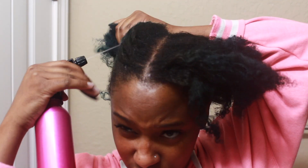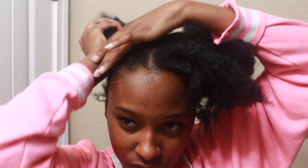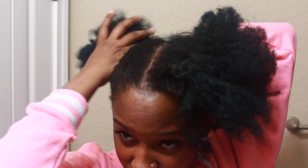Click that subscribe button — join the fam! To begin, I'm just going to spray my hair with water. I was really jamming out, so thumbs up this video if you want a natural hair playlist. Now I'm wetting my hair and rubbing my hands all through it to make sure it's fully saturated.